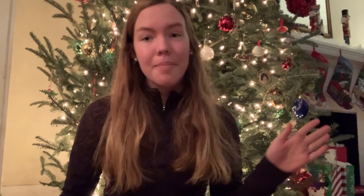Up until this point in the shell process, this is the last step. We have collected the shells, we have bleached the shells, we've put Mod Podge or clear glue on the shells, and now, after all of that and after the shells have dried, we're going to officially make the ornament.